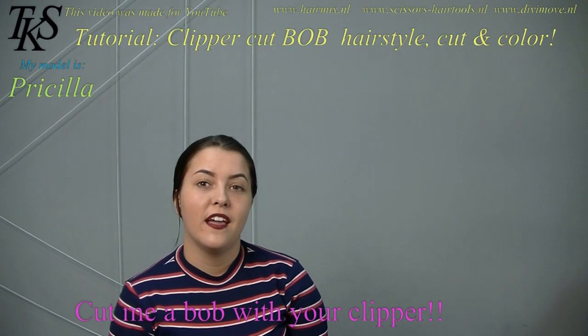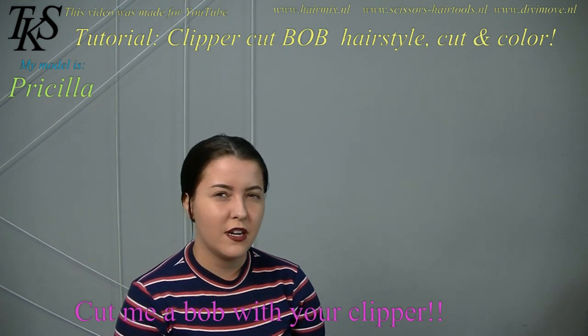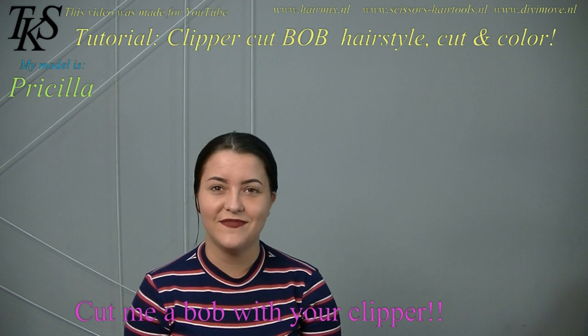Hello, I'm back again. Last time I was also here. I'm Priscilla. My hair was pink with Gijs.